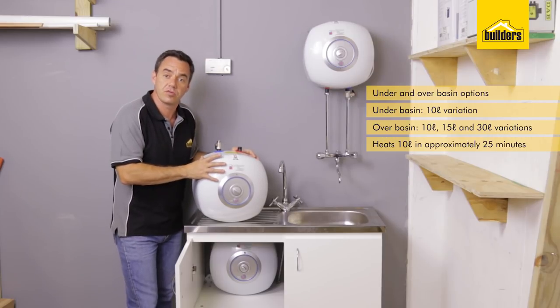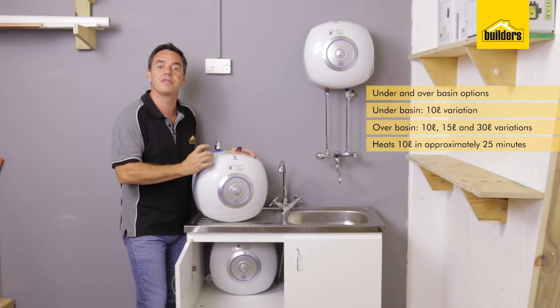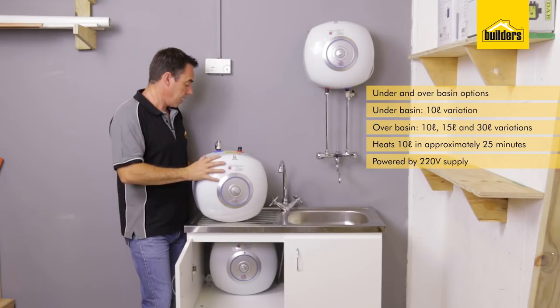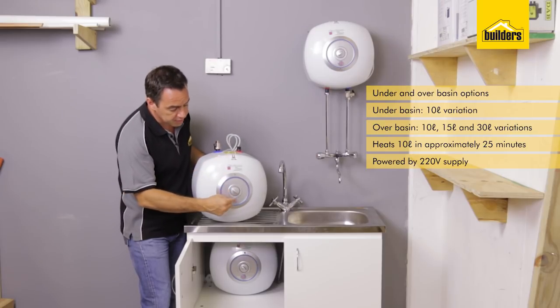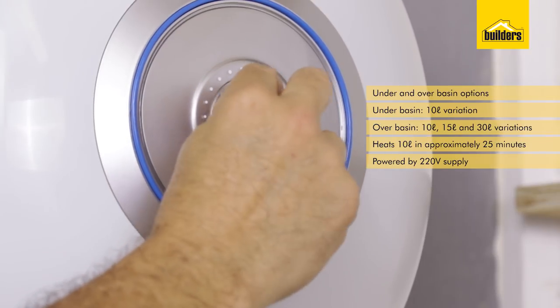The unit will heat up 10 litres of water in approximately 25 minutes, with a temperature change of 55 degrees. The unit is powered by a 220-volt supply and it plugs into a standard outlet. It only draws 1.5 kilowatts. It has an external on-off switch as well as a temperature control.